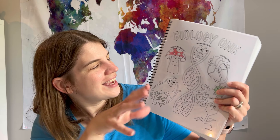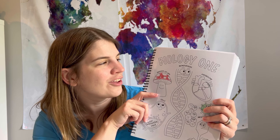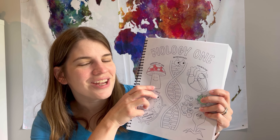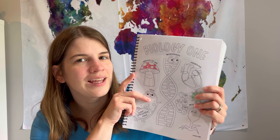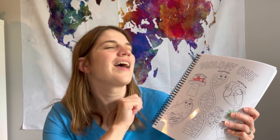Thanks for joining me today. I hope this was helpful to see a little bit inside Biology One from Science Mom. Definitely go check them out — this has been one of my favorite science curricula so far. I hope this video was helpful. Have a great day!